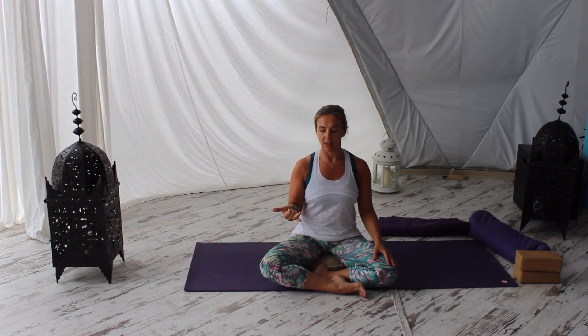Taking a breath variation now. Take the index and middle fingers of your right hand and draw them into the center of the palm, releasing the thumb, ring, and little finger. We're going to do Anuloma Viloma — alternate nostril breathing — and this is a really nice one if you're finding trouble sleeping. You can do this in the evenings; it's a nice calming, soothing breath.